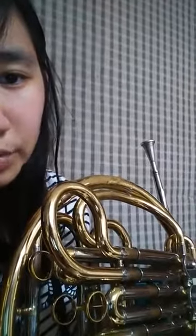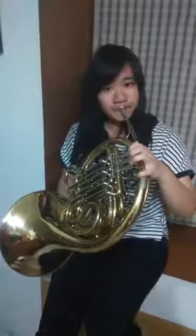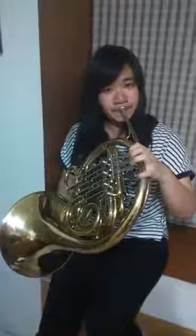And finally, now right now, let me play a song for everyone. I'm going to play a song for you guys. Thank you.